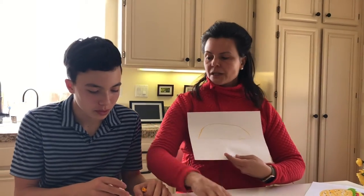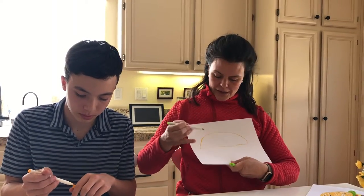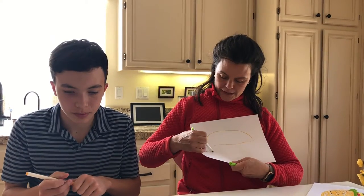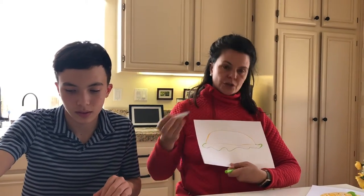So then I chose to do lettuce. I like a little lettuce on mine and lettuce is wavy and sometimes might overhang. So I'm just going to take my lettuce and make a little wavy line, come off of the edge, which I'll color in afterwards.